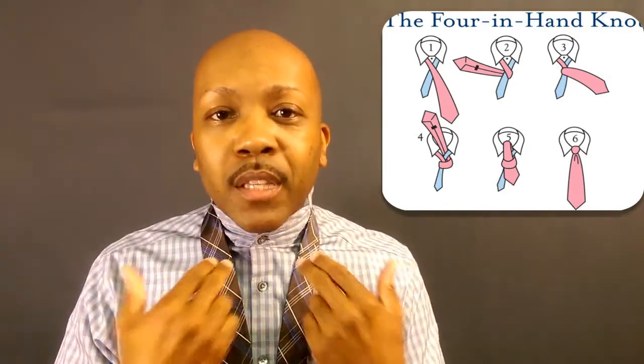Knot number three: the Four-in-Hand. This is probably the easiest of all the knots, though not the most versatile. It's a quick, simple knot — great when you're on the go. This particular knot is better suited for a narrow collar rather than a wide spread collar. It fits very nicely into place with a narrow tab. Take the wide side over the narrow, wrap around once, come back around again, then come over the top — doesn't need a lot of material. Slide it down.